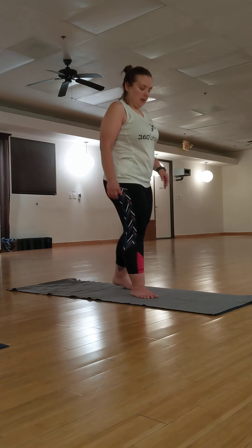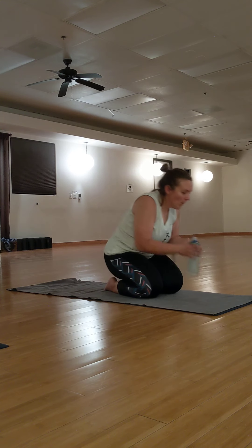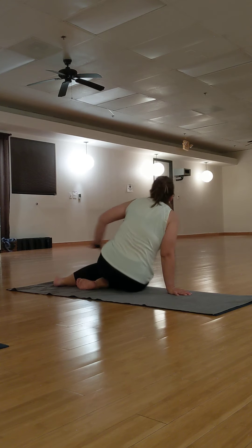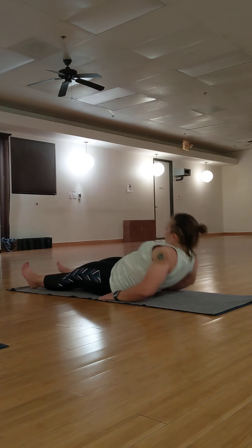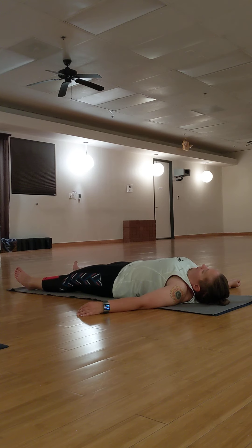And we will take a midway Shavasana. Grab a sip of water. Towel off if you need to. Come to a comfortable position on your back. Take a deep inhale through your nose, exhale through your mouth — let it go.